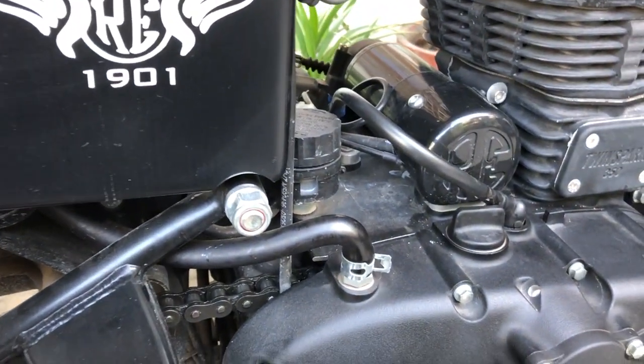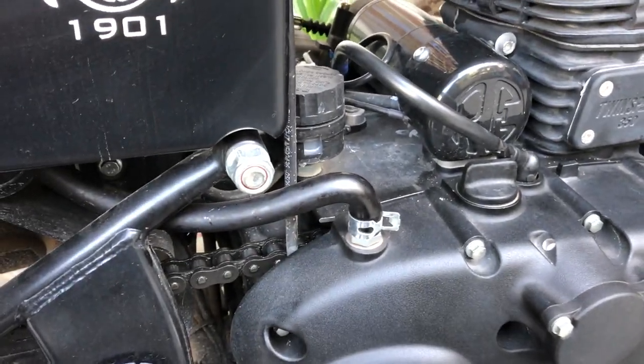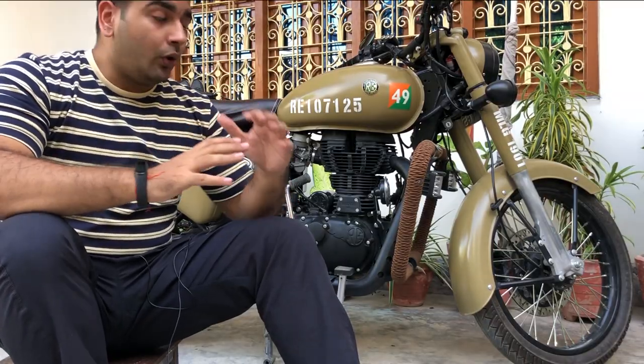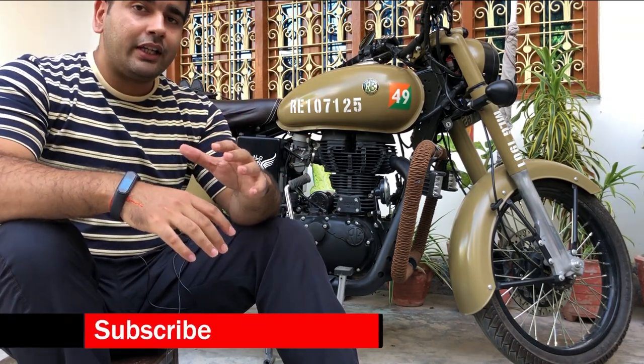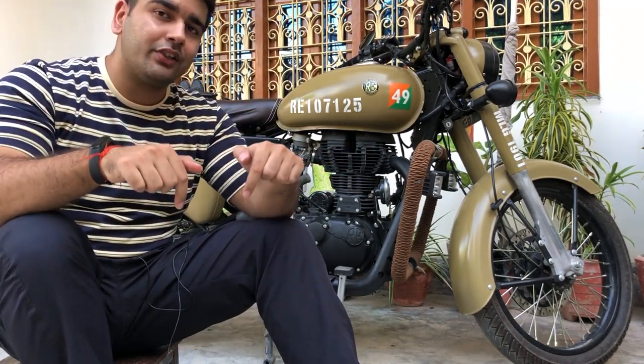So guys, that was all about the breather pipe and its functionality. In case you have any other queries regarding the breather pipe or anything else on a Royal Enfield motorcycle, make sure you leave a comment in the comment section down below — I would be more than happy to get back to you.